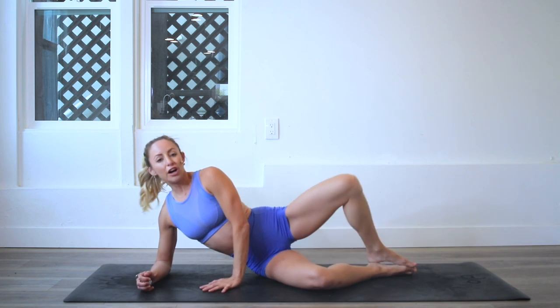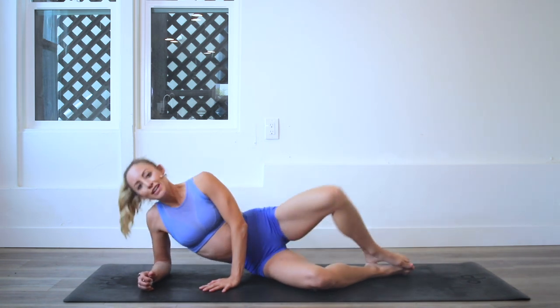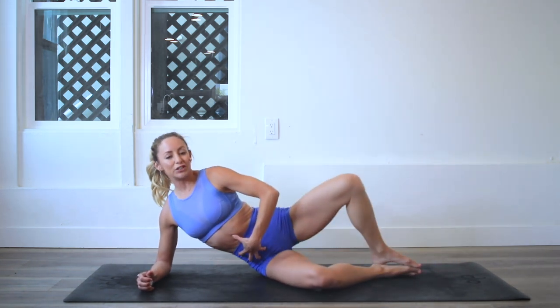Make sure that here you're on your elbow, but make sure you're not hanging out like you're at the beach on your cell phone like this. Push the floor away. Create a nice space here so that you're using your shoulder, and you're also still engaging your core.